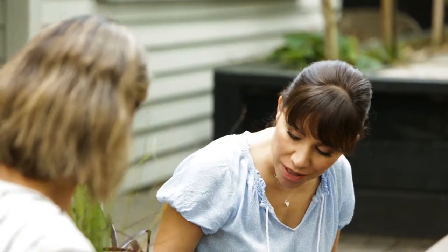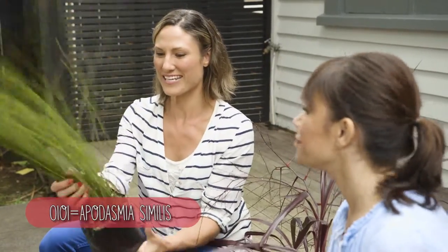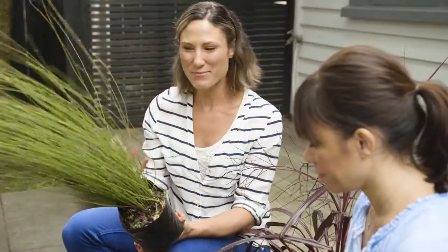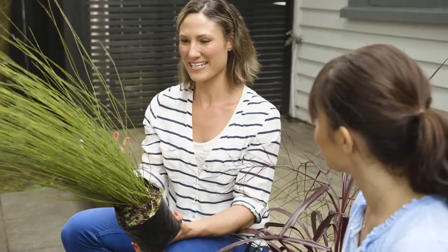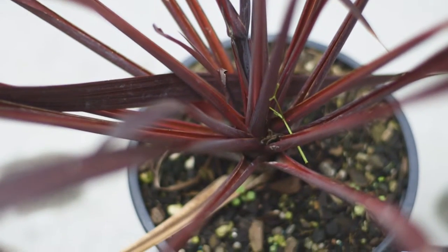Anā hea hanga tipu nei - so what have we got here? Well we've got some oi oi which is a native reed. Ka pai tēnei epu mona - so this is a good kind of container for this one. The grating containers are so structural and again that texture. Hoia anō tētā we he whakatoi we nei tipu - so we just need to plant these. We're also going to use some water crystals in this pot so you don't have to water it too often.